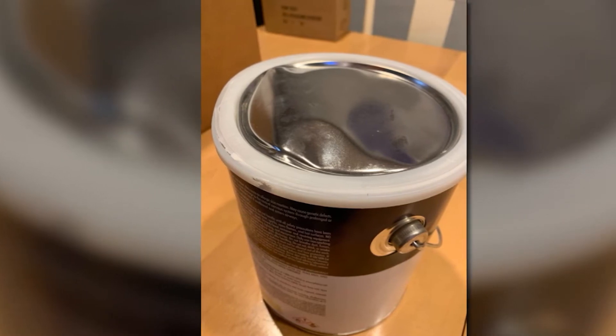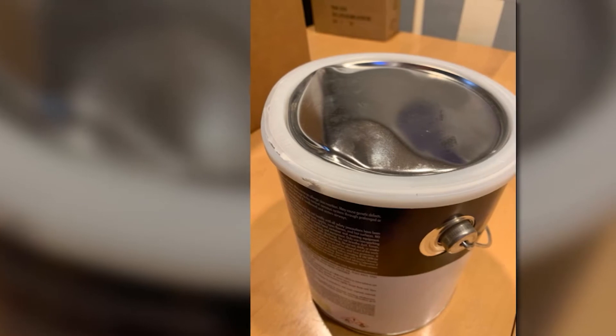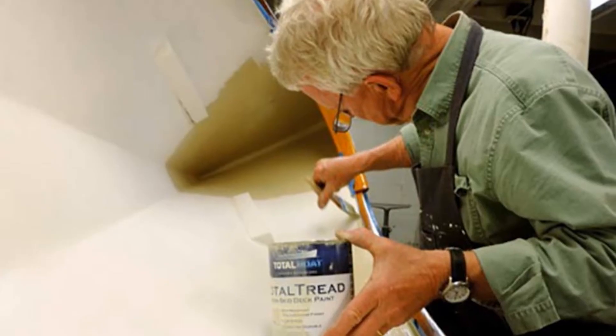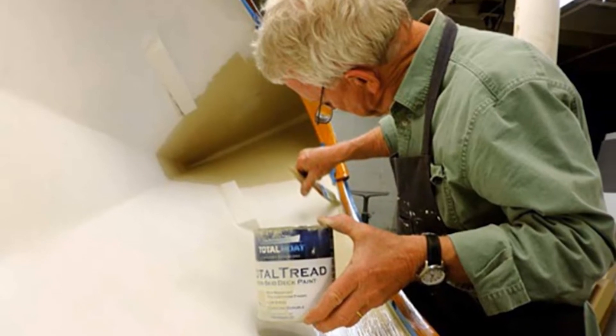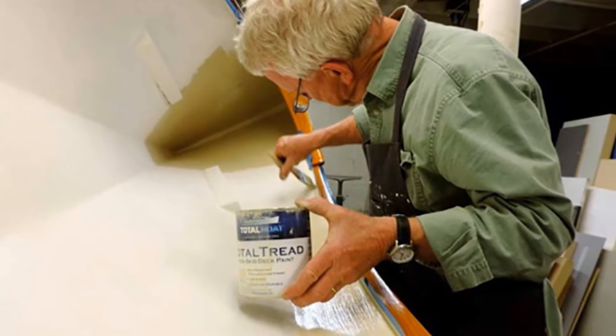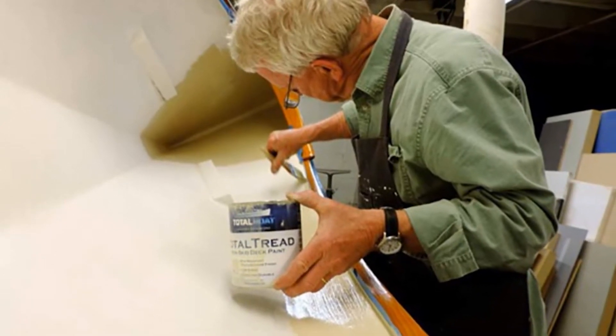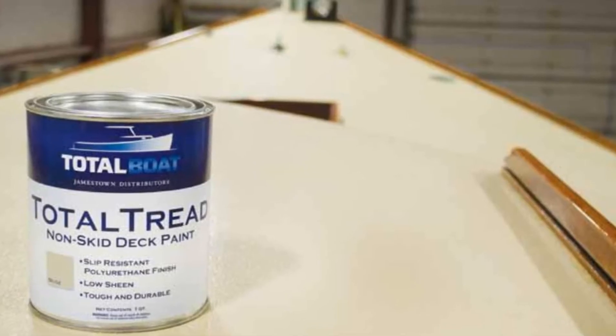This is a lot different from other similar products that require long drying and curing periods. To ensure a smooth and satisfying finish, it is a must to strictly adhere to Rust-Oleum topside paint instructions. Also, the most valuable thing with this product is a good primer coat. See to it not to overlook these two crucial factors when getting started with your painting project.